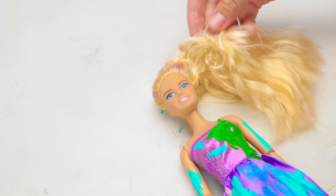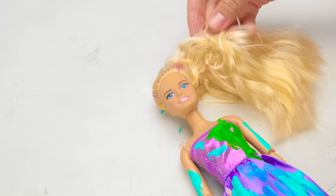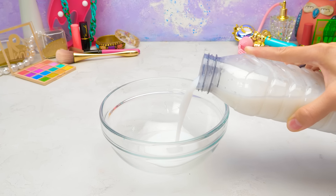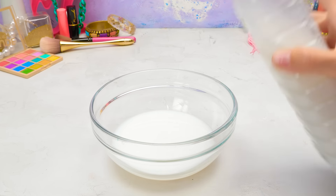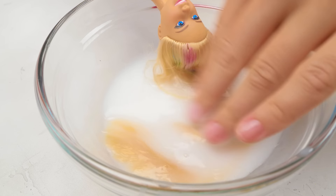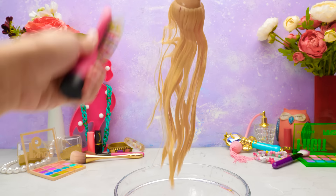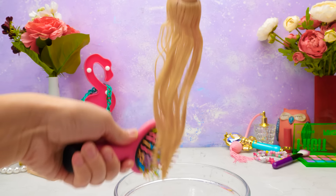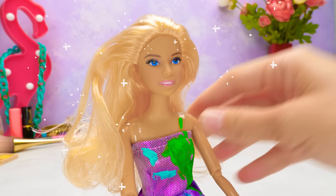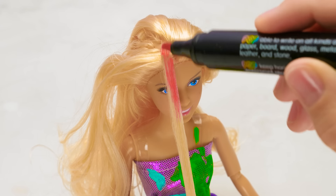Now I gotta deal with her hair! I'll brush it and… I can't actually brush it! Oh no! I've got a solution! I'll pour some linen conditioner into a bowl. That's enough! And I'll soak the doll's hair in this liquid for a while. You have to make sure the hair is soaked through! Now it's gonna be easy-peasy to brush the doll's hair. The hair also smells so good! The hair is dry and pretty! But I have one more cool idea! Colored hair strands always look trendy! I'll give my Barbie a few cute pink strands!